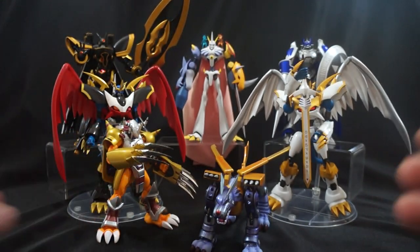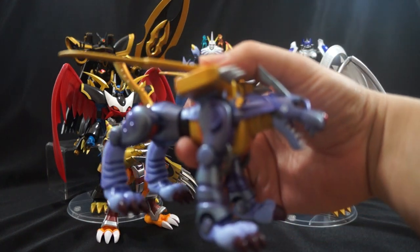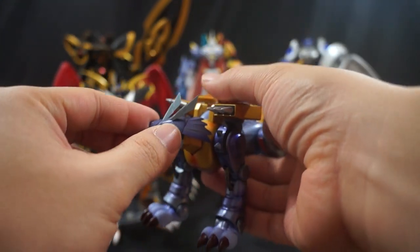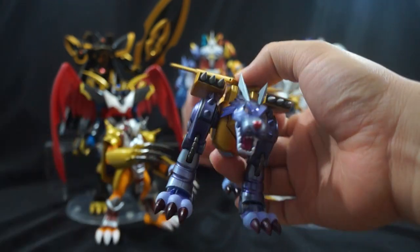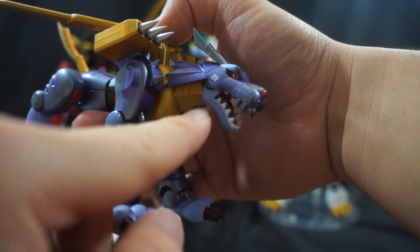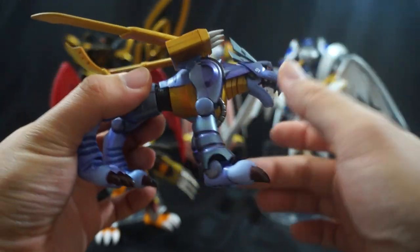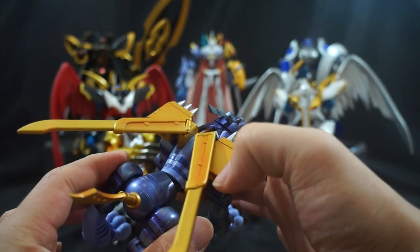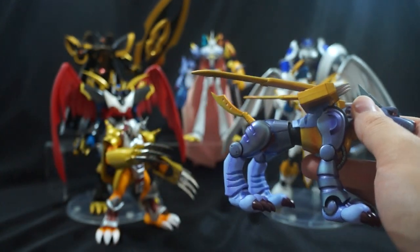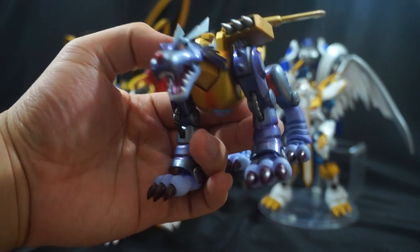When it comes to the paint job, looking at Metal Gururamon right here — the shading done all throughout the figure, the different shades they use, the different color metallic paint, the crisp line work — it's just immaculately done. Look at it; it speaks for itself. The shading on this metal piece right here — there are some figures that have damage on them, but it's meant to be there. So that's pretty amazing.